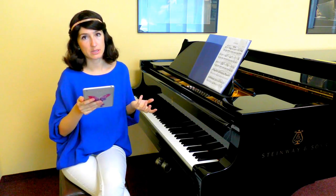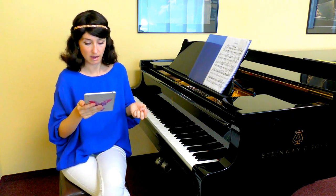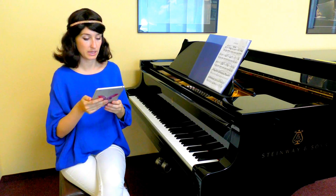If you have questions about how to find harmonies in the piece, I suggest my video titled 'How to Find and Imagine Harmony in a Piece.'